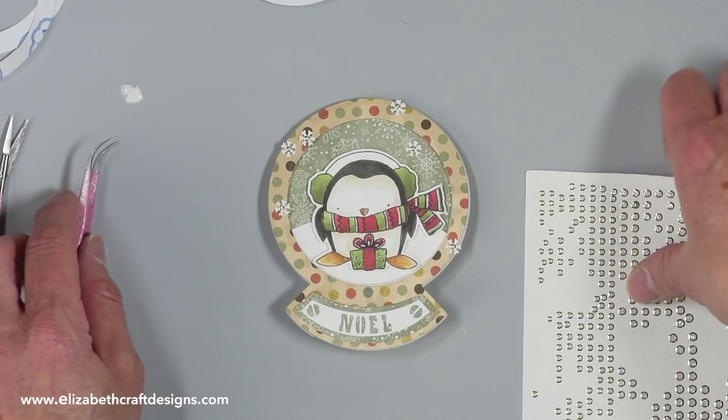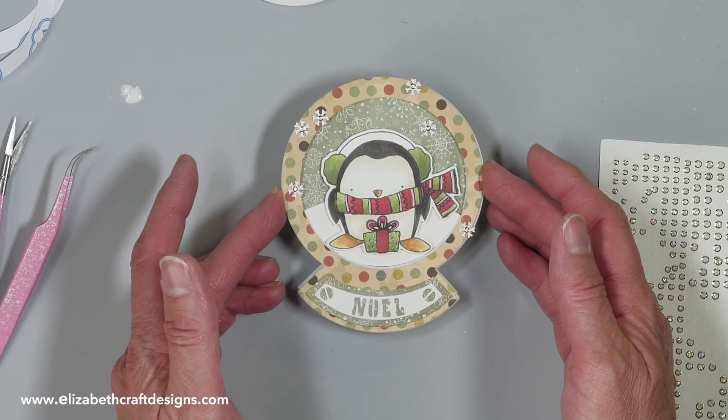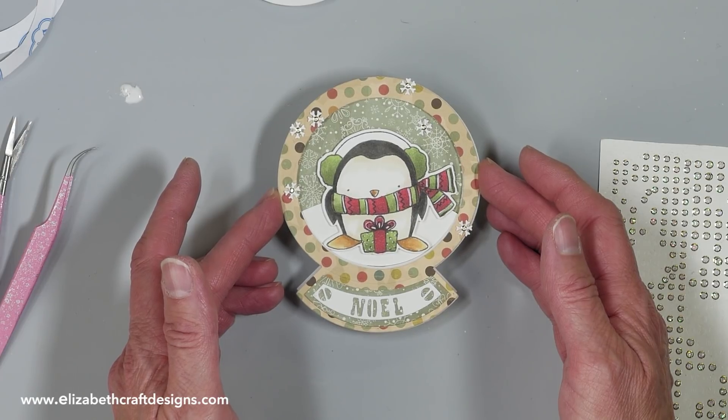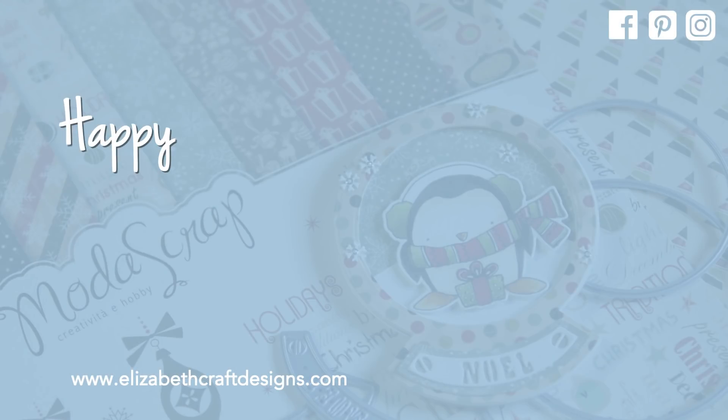There we go — look at this! I love that little penguin in the snowglobe. That's it for today. Thank you for watching — don't forget to subscribe and download the project sheet. I've also suggested a couple of videos I think you'll enjoy. See you next time!